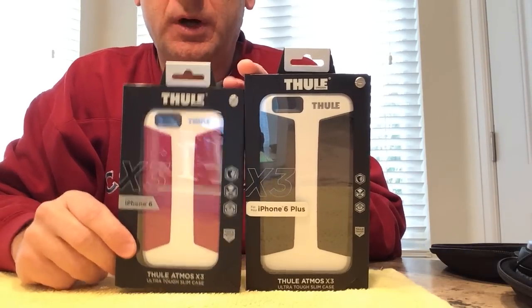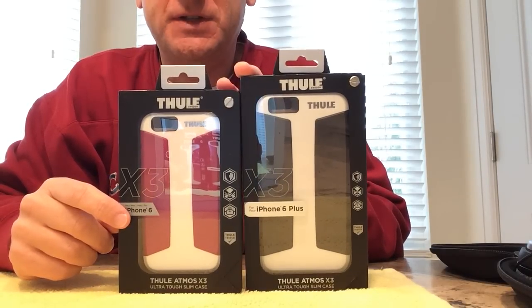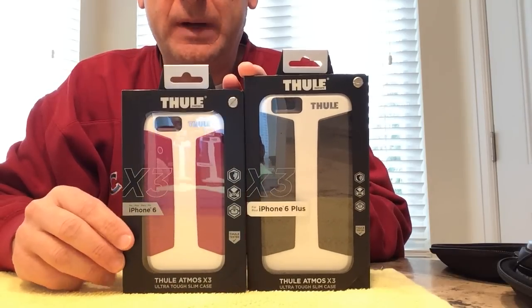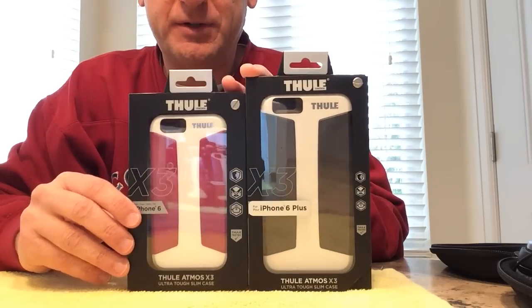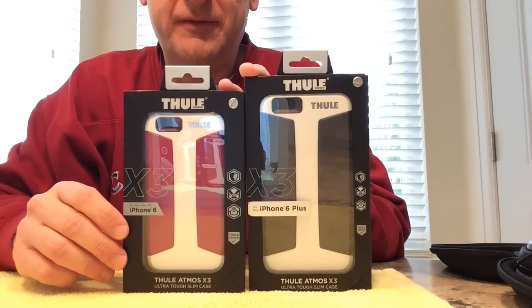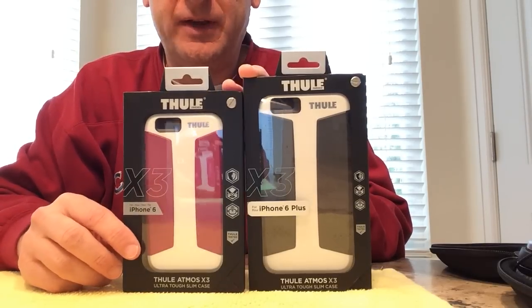Today we're going to do a review of two Thule cases — one for the iPhone 6 and one for the iPhone 6 Plus. These are available online on the Thule website, or Best Buy is now carrying these. They're a little bit on the pricey side at $40 a piece, but they're unique in that they're on the thinner side and they don't have the hole in the back that a lot of available cases have.